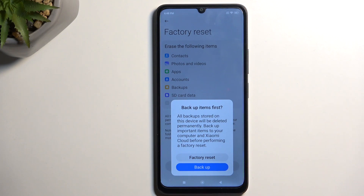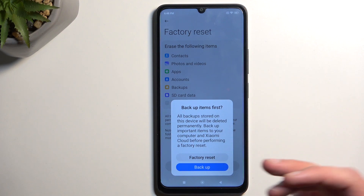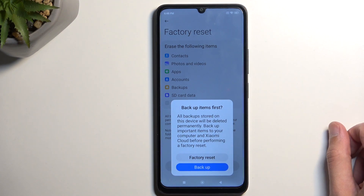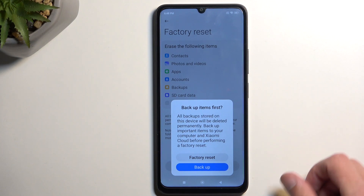What that means is if, for instance, you're backing up the device because you got a new one, if the said new device isn't Xiaomi, you won't be able to restore this backup. So this is strictly a Xiaomi brand backup and if you use any other brand, you don't have access to it — just wanted to clarify that.